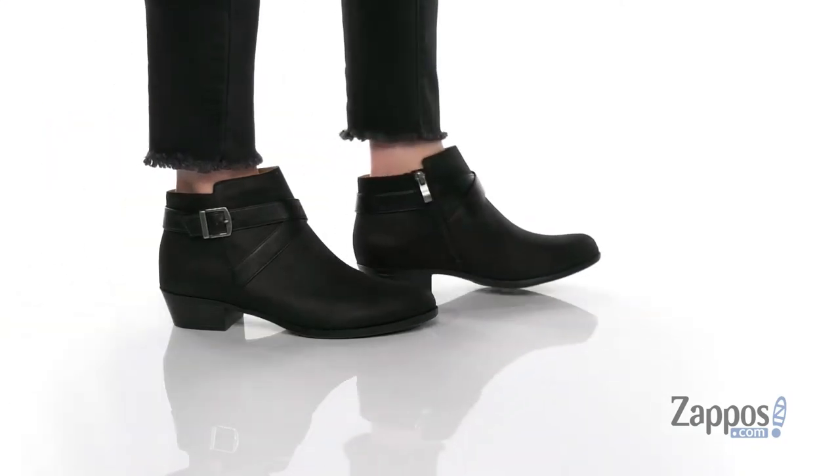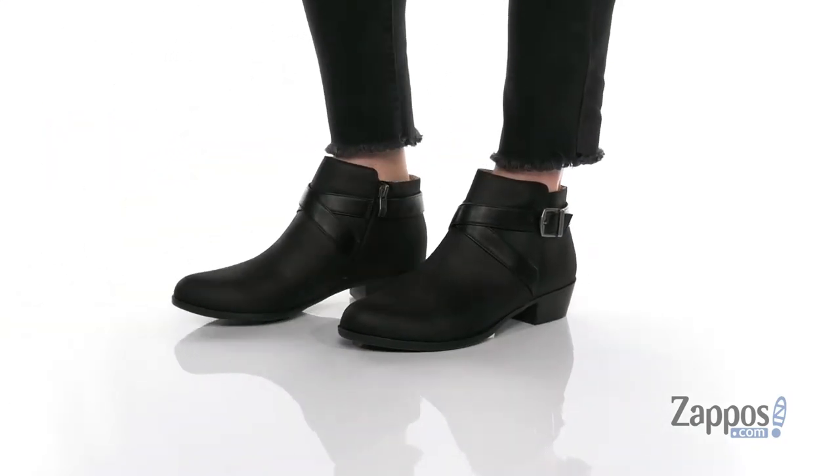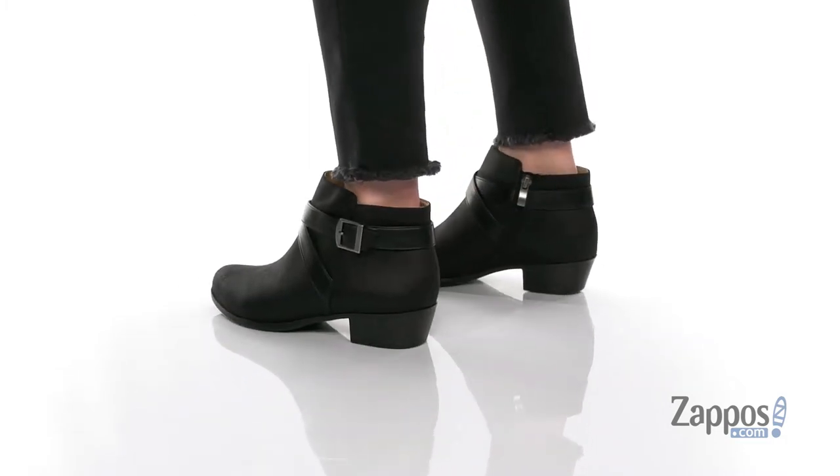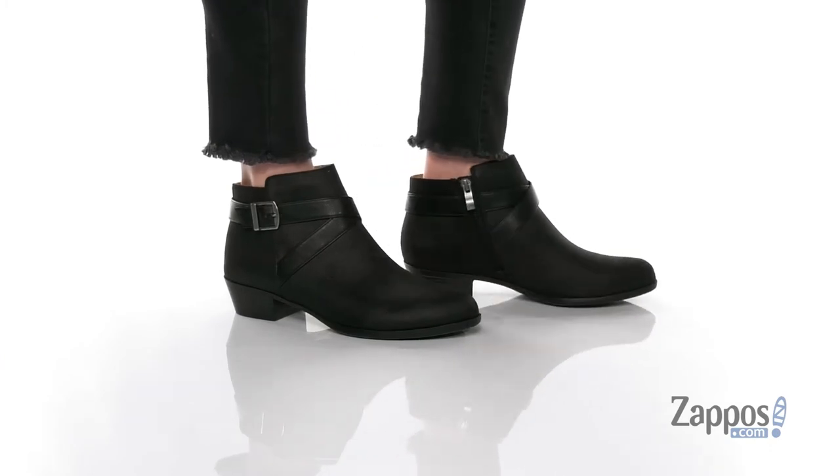Heya guys, I'm Zoe from Zappos and this is Allie from Life Stride. These booties are going to be perfect for pumpkin patch season. The upper is made of a faux leather and it's got a faux leather strap that goes around the shaft with a decorative buckle on the side.